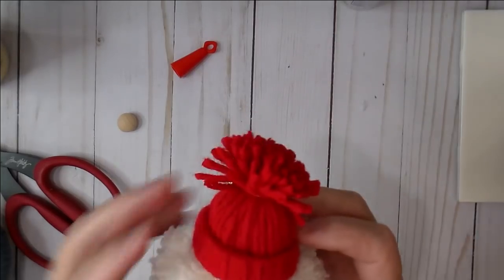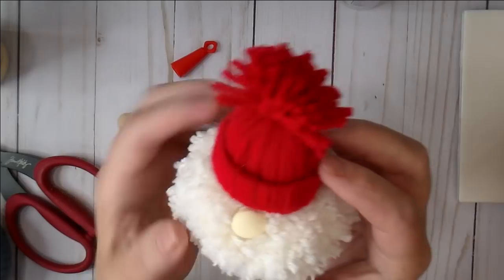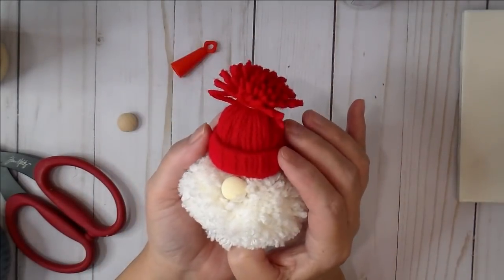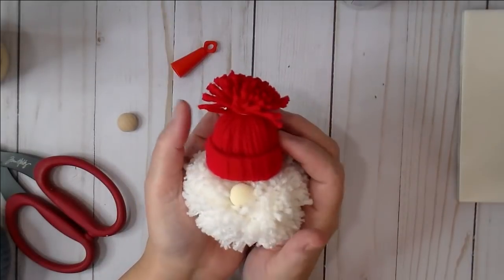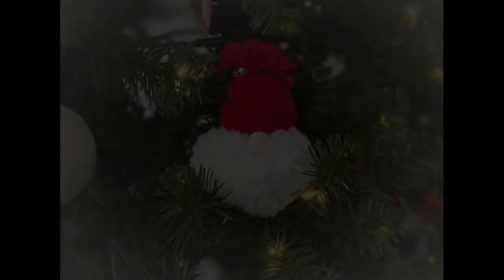Here is our cute little gnome! I hope you've enjoyed this process and that you make a few to add to packages or your Christmas tree. Super fun to do, super simple, and great to do with kids. If you have any questions, please leave me a comment. Thanks so much for stopping by, and I hope you all have a very happy new year!